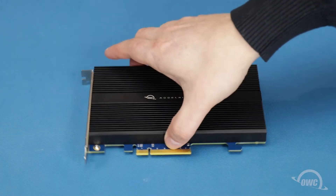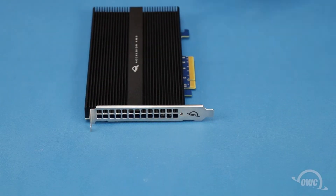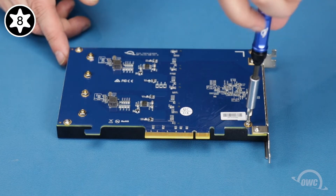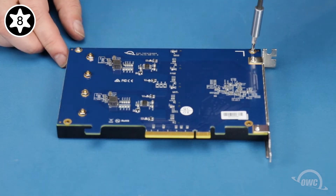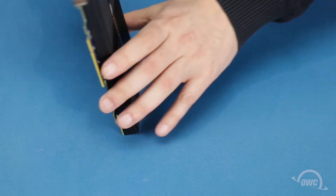The first step is to remove the Torx T8 screw next to the grate. Then flip the card over and remove these four Torx T8 screws. You should now be able to turn the card back over and remove the heat sink.